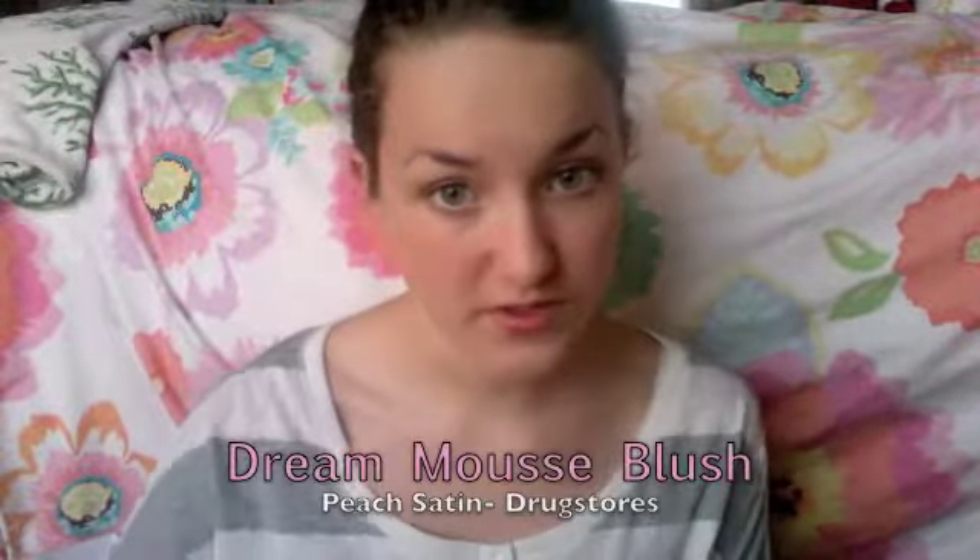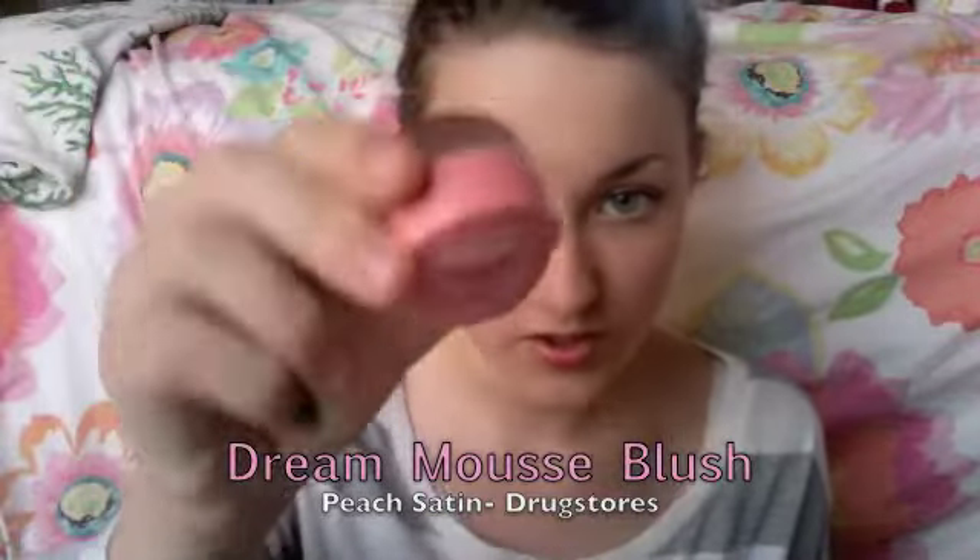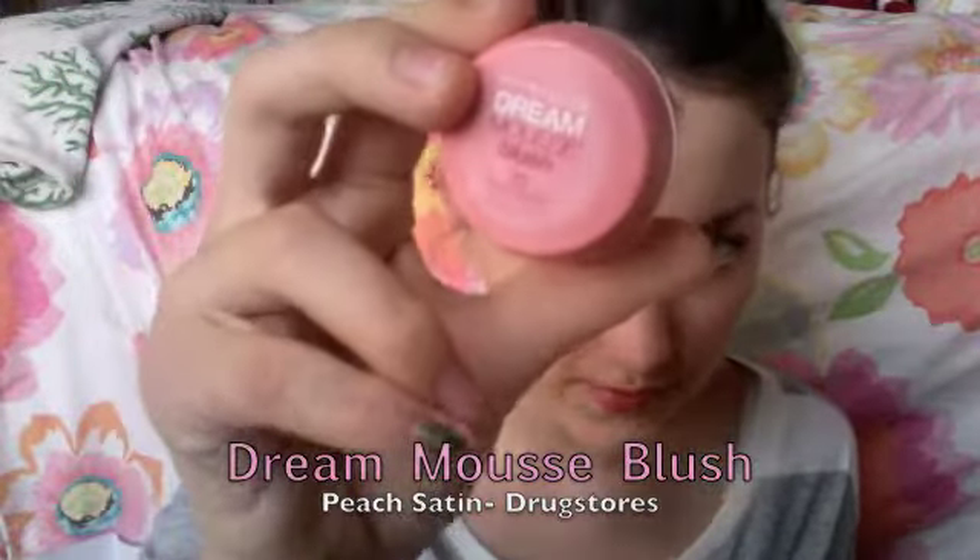Now it's time for blush. I'm just using the Dream Mousse Blush in peach satin because her cheeks were kind of peachy and they looked really light — you could still tell they were there. All you have to do is just dip your finger in it and kind of swirl it around.